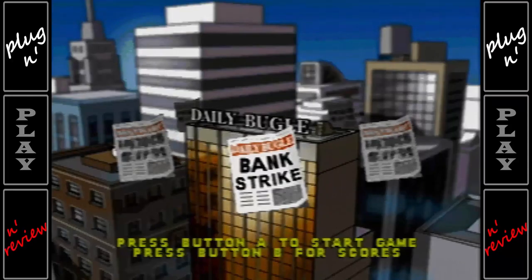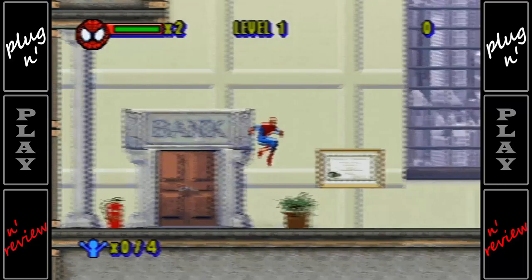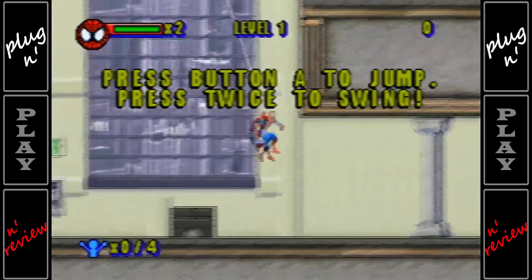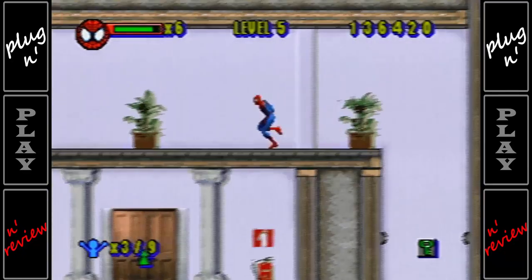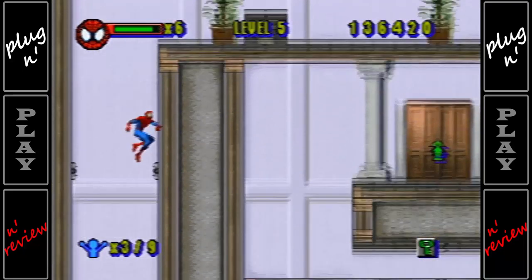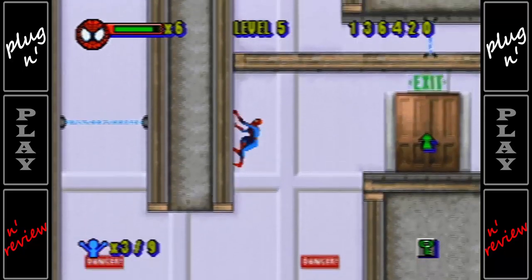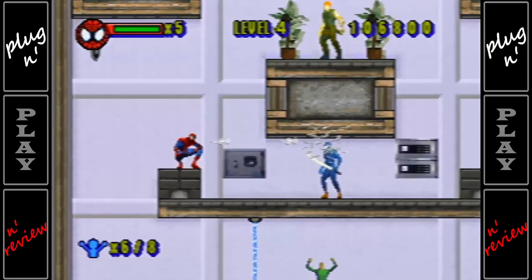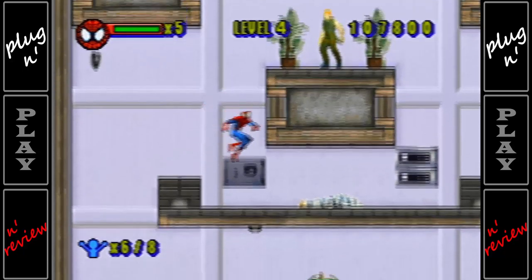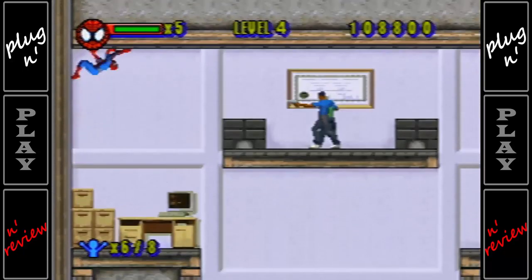Bank Strike: The Kingpin is robbing all the banks of New York — stop him and rescue the hostages. Bank Strike is the flagship game of the unit. It's the one that has you swinging around in a fairly open area and feels just like a Spider-Man game should. Unfortunately it's not as open as other home console and handheld games, but you do swing and climb walls with ease. Spider-Man goes through five banks to stop the Kingpin from robbing them. On the way you free hostages and take out criminals while swinging and exploring.